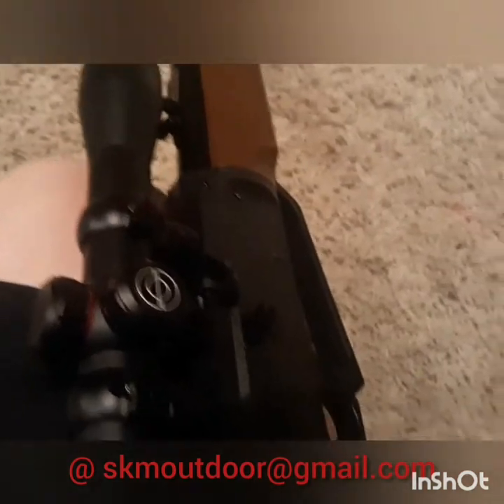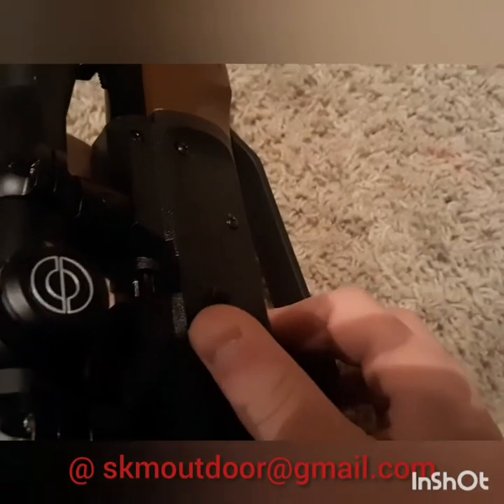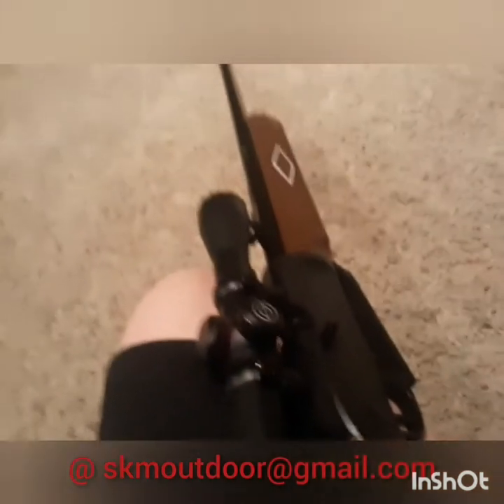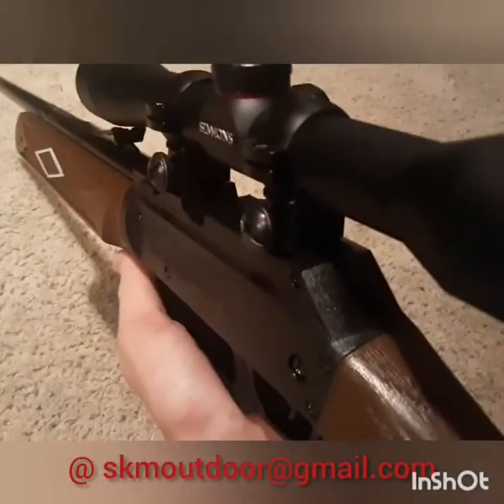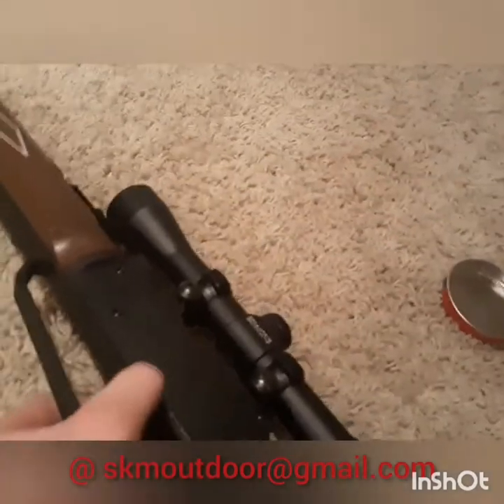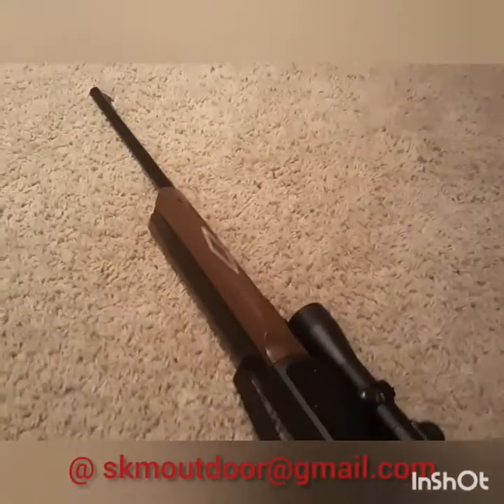Close the breech. Put another one in, open it like you normally would, then just close again. Hear that click. Now we're gonna pump it. I pumped it up ten times — that's gonna be as much power as you need. Make sure your safety's on, and now we're gonna go do some range testing.